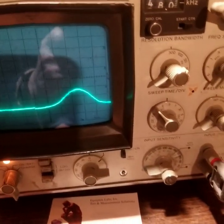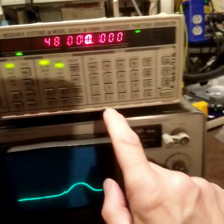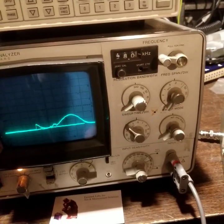Plus you have storage — you can store the signal. Then you can go to a different frequency, let's say 47 kHz, and you'll see that there will be two peaks now.